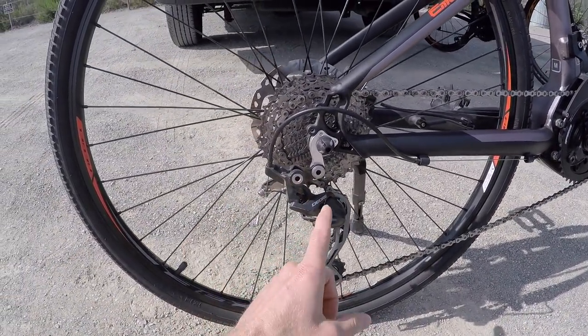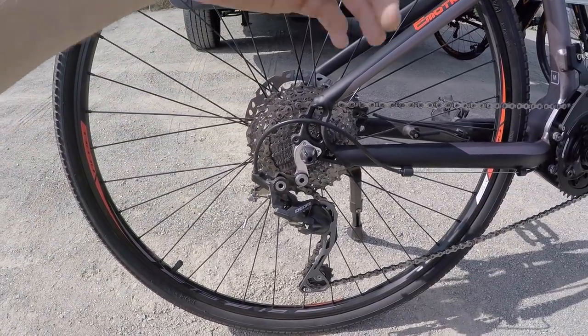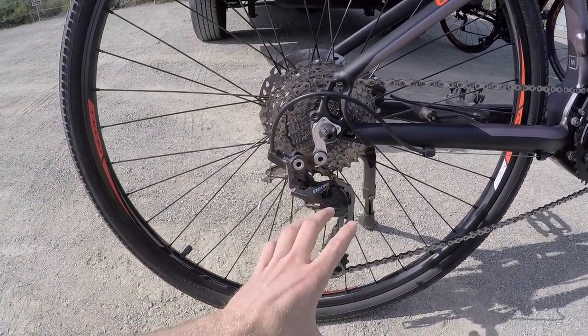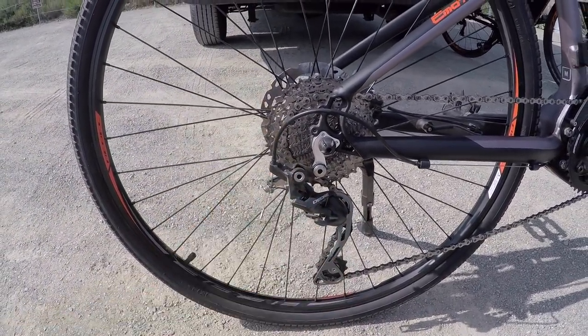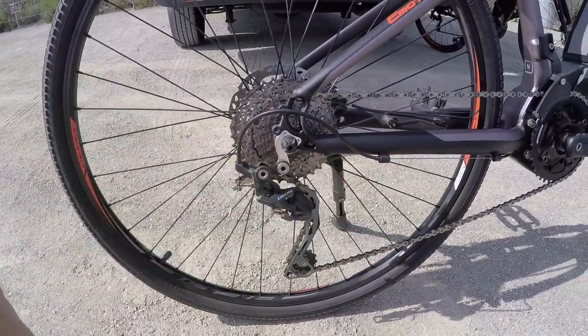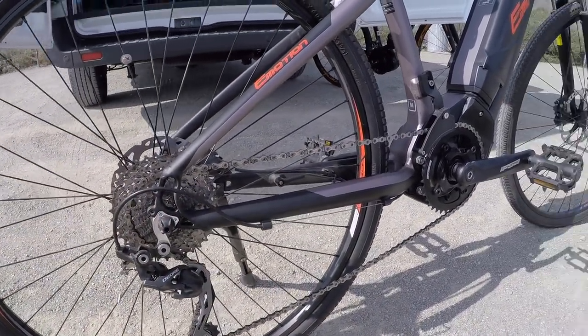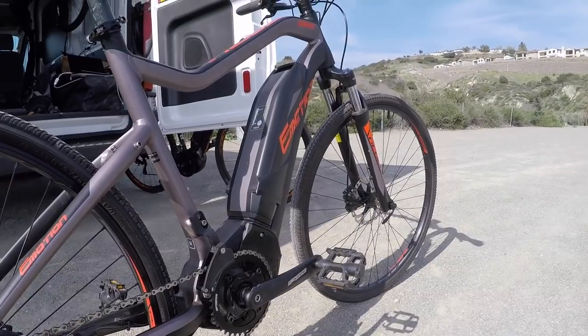Trigger shifters, Shimano Deore, two way — small lever single click, large lever three click. So you can make multiple shifts very quickly, especially if you're going off road. Deore is a pretty nice component group set here. This one doesn't have the one-way clutch that I occasionally see on real off-road mountain bikes, which would tighten this up and then loosen it to make servicing the rear wheel a little bit easier. Still lightweight, reliable, tucked in, staying pretty much out of the way. Pretty good drivetrain overall.